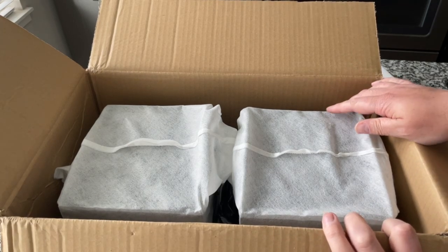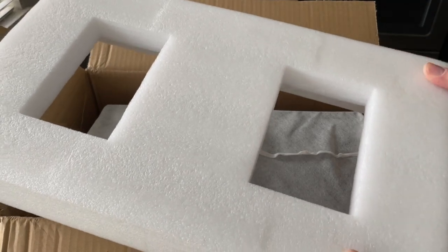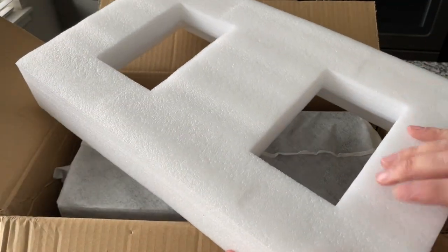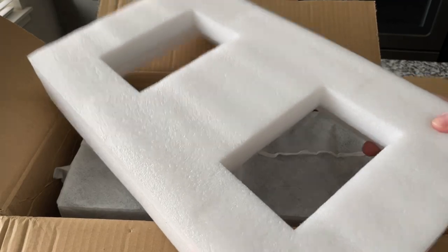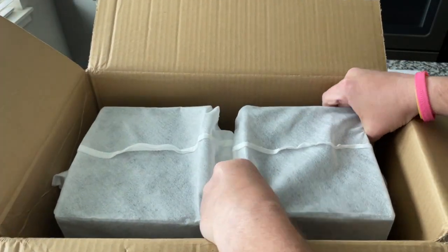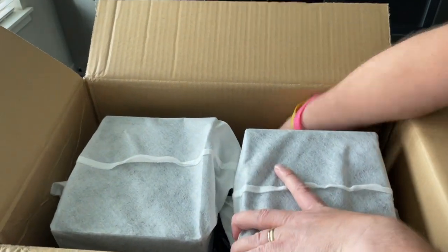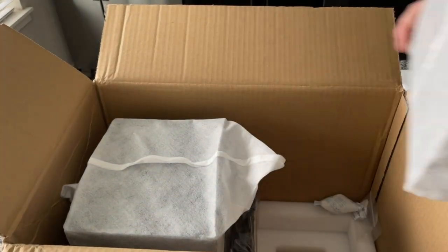Packed in this kind of high-grade foam — it's a different level foam. We've got these fabric-wrapped speaker boxes. I'm going to try to get them out. This is always tricky. Oh, they're heavy. They are heavy.